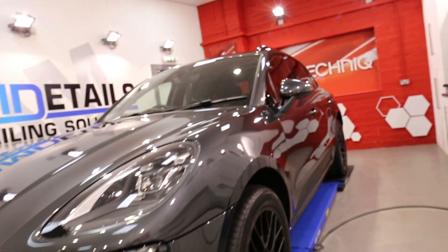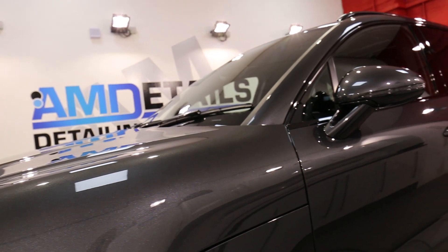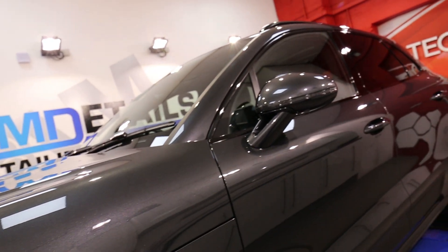What else? The windows, as part of the total surface protection package, are polished, then protected in GTNX G1, giving you a long-lasting hydrophobic effect on your windows.